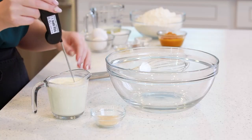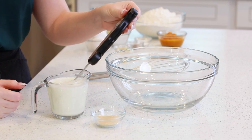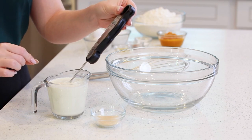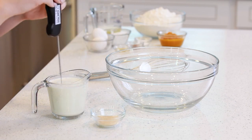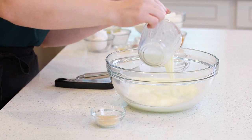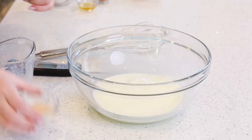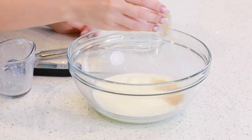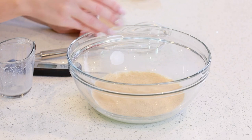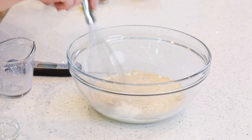For the yeast dough, I'm first going to warm up one cup of whole milk in the microwave — you could also do this on the stove top. It needs to be between 120 and 130 degrees Fahrenheit. If it's too hot, the hot milk will actually kill the yeast and then the dough is just going to stay flat. I'm going to pour my warm milk into a large mixing bowl and sprinkle in one tablespoon of active yeast over the top.